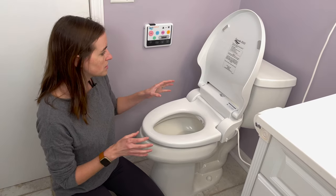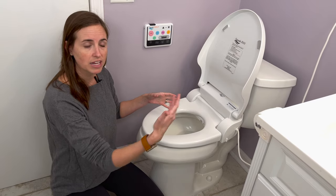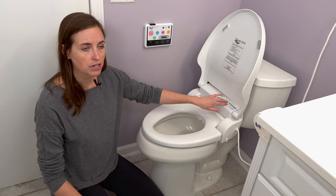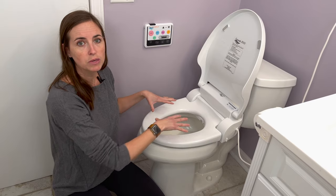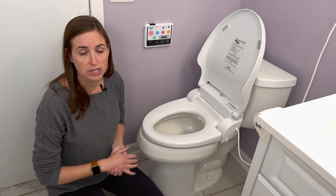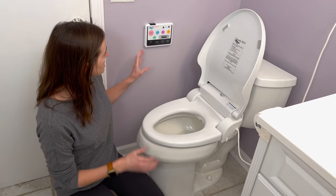It's also got some cool features, including a nightlight feature that will actually light the bowl in the evenings. It has an infrared sensor, and if you turn on that light feature, when all the lights are down and it's dark, it will illuminate the bowl. So if you're getting up to use the restroom frequently in the night, that can be a nice feature as well.